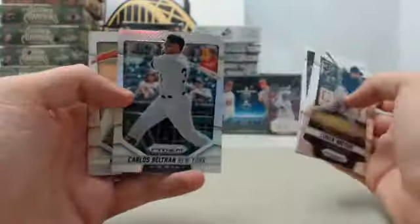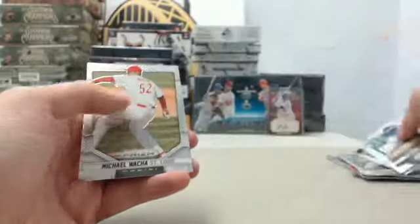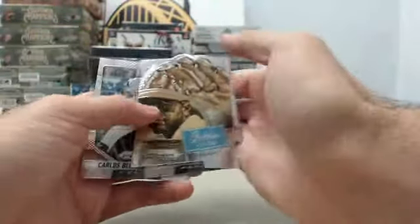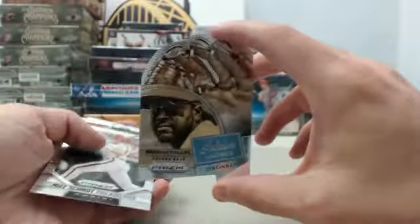The Carlos Beltran Prism, and another one of the Golden Leathers — this time Brandon Phillips from the Cincinnati Reds.